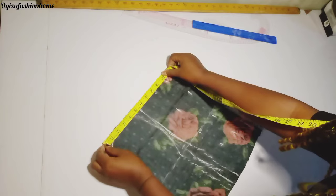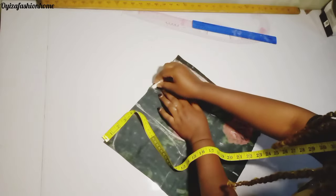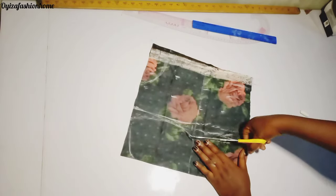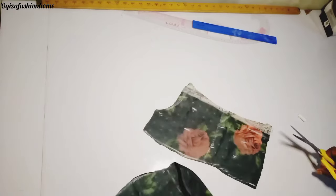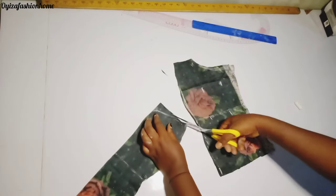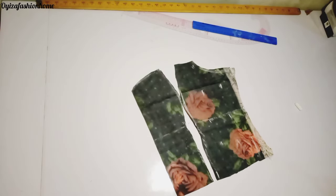I place my measurement from my chest line to locate my armhole. I'm just going to cut it out now. The cutting is set like this.